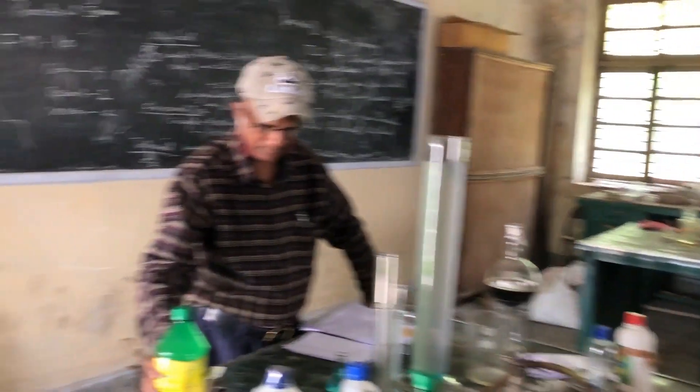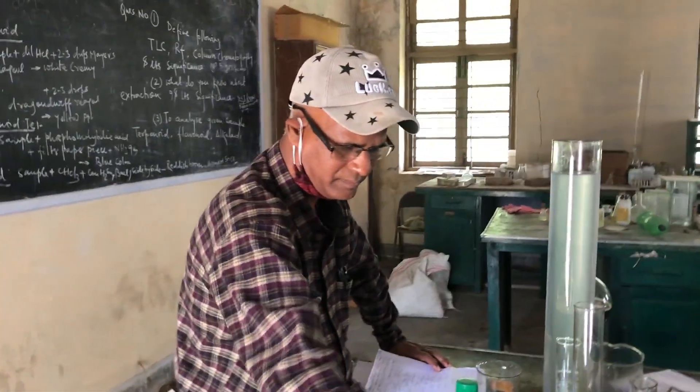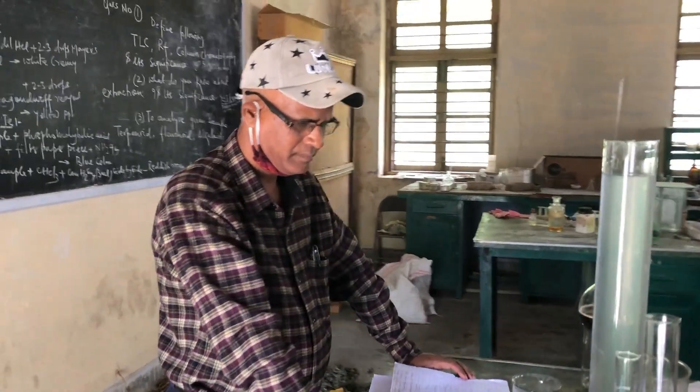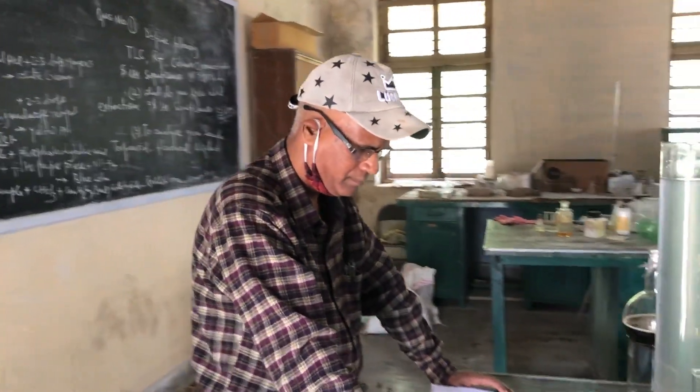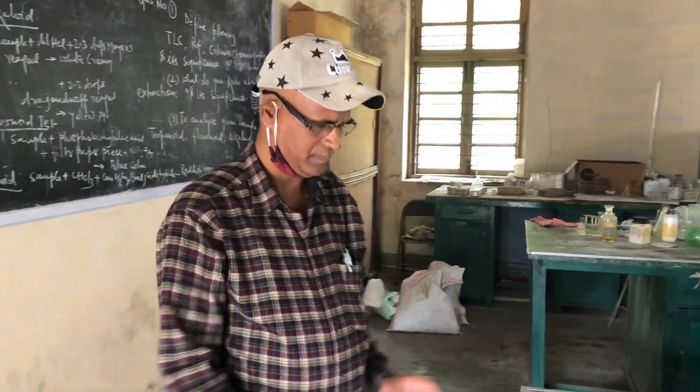And right now we have a very experienced reader, Associate Professor Dr. Lalit Mohanlal Das. Welcome to this program. Thank you.